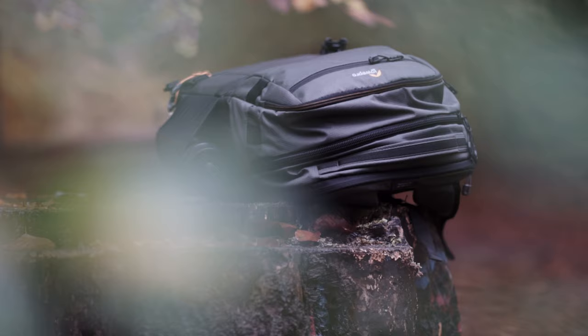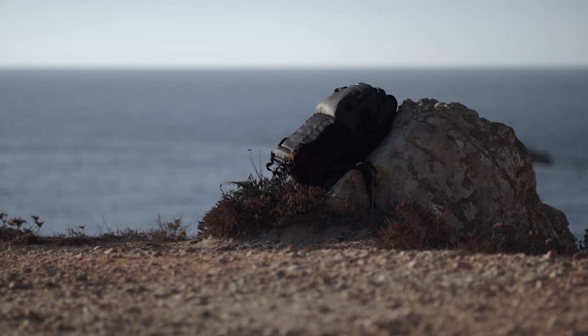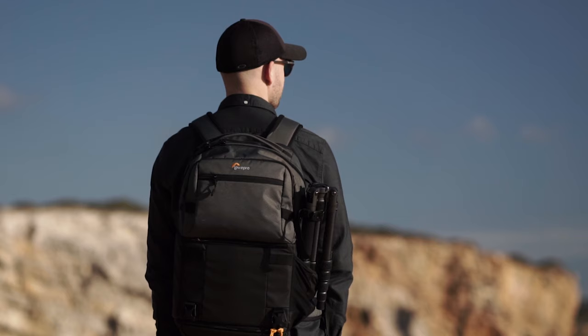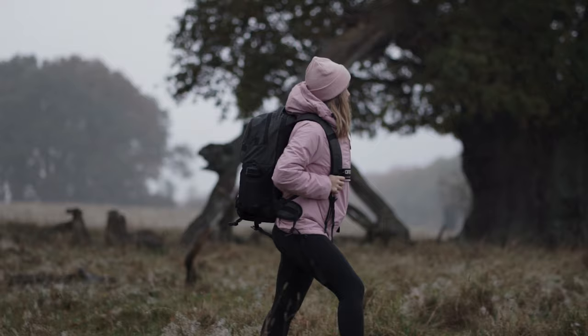Since I already covered what gear fits inside in the previous video, let's look at what fits on the outside. There aren't many options, however the tripod can go in two places — on the bottom, which I don't find very convenient, or on the side, which is my preferred spot. It also comes with a small strap to secure it in place. Alternatively you can put a water bottle there if you're not using the tripod.